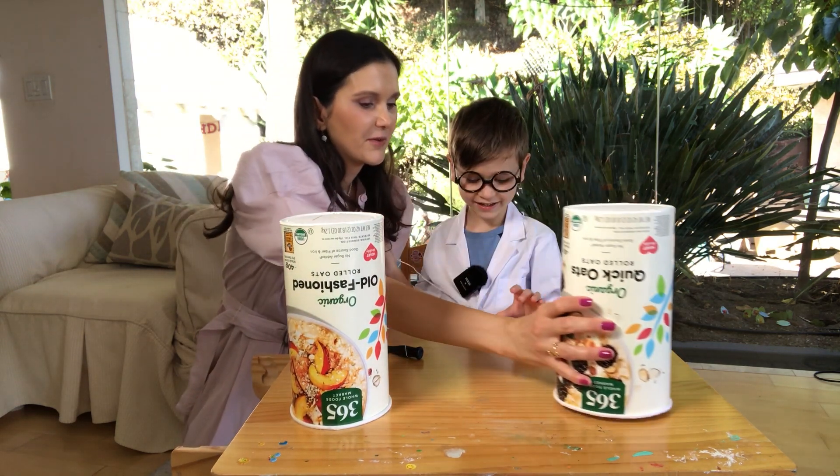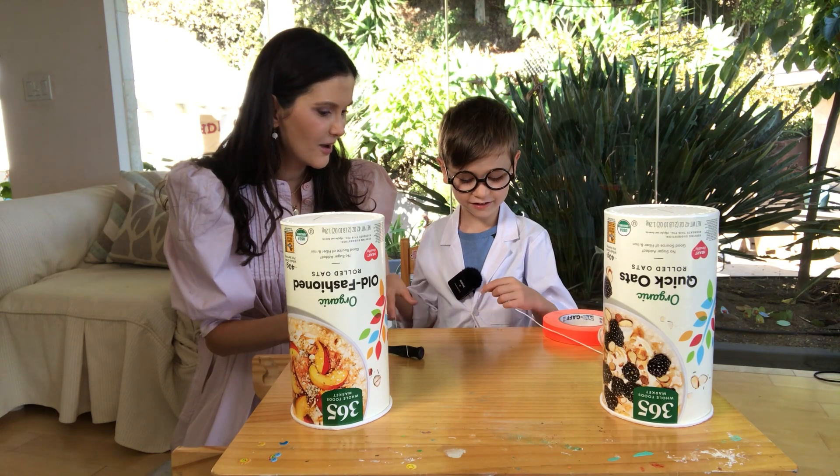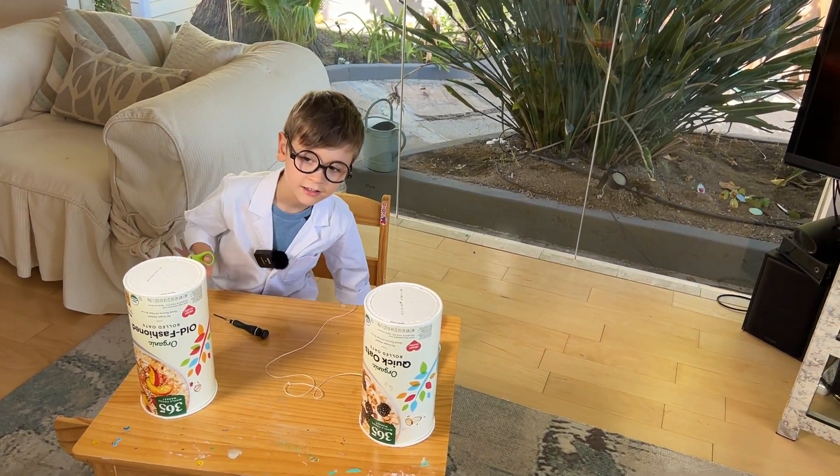Oh, you know what we forgot? A string. No! A pair of scissors! What do you have there, Johnny? Scissors.